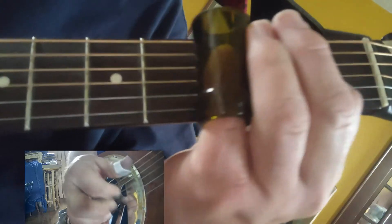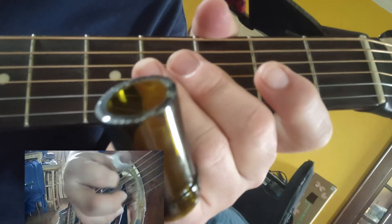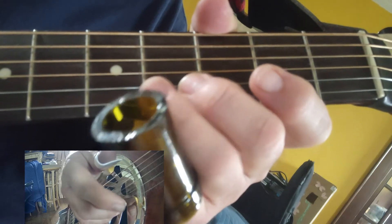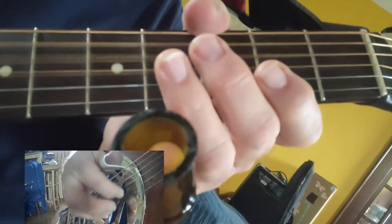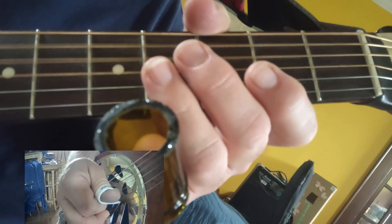But this time you're gonna go — the way I do that is I go down with my index finger, back up with my index finger, and then down with my thumb.